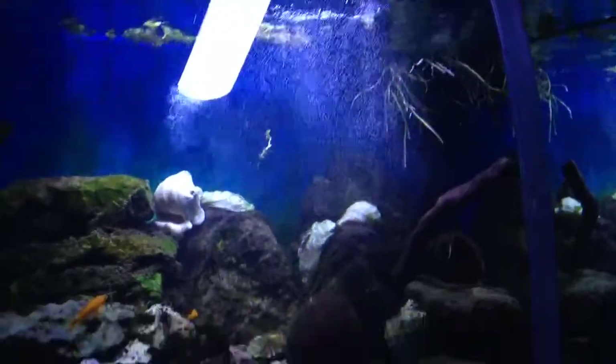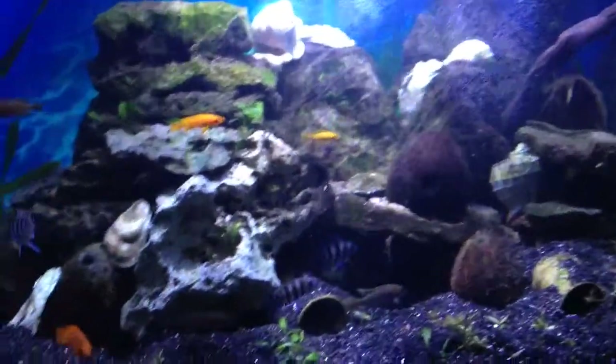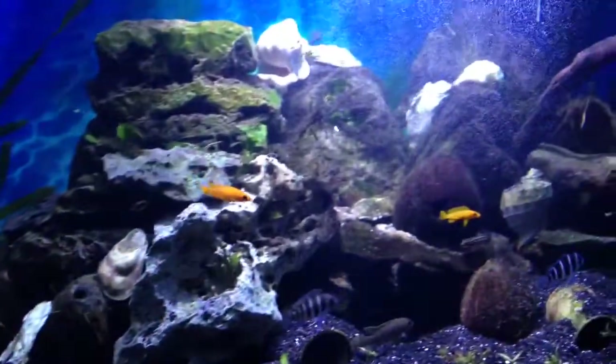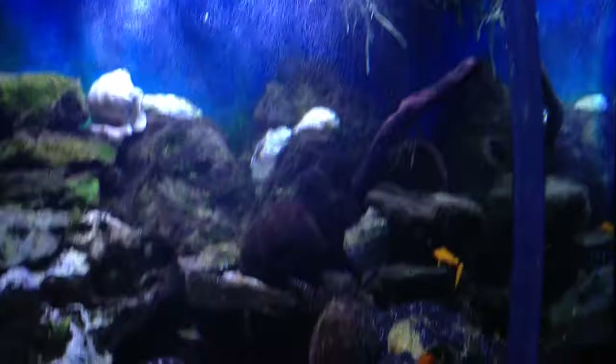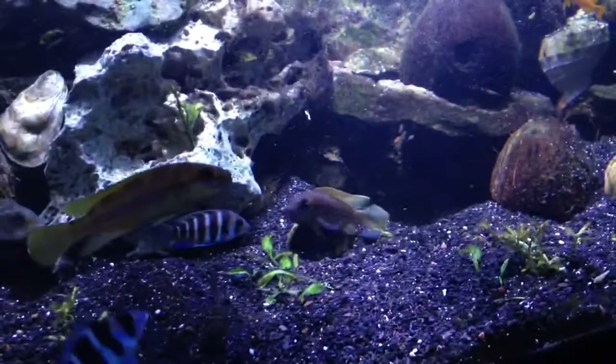It's just a quick water change for my Tanganyika 200 gallon tank. I don't know why, but everybody is fighting for territory right now. It's kind of really hectic, especially the lullifies and my tetracanthus.